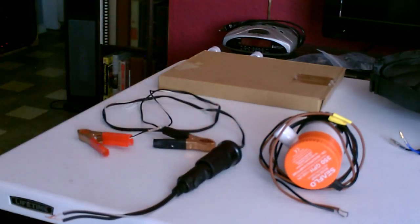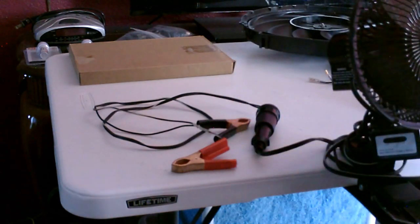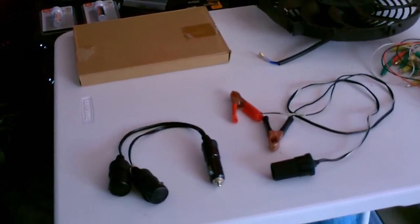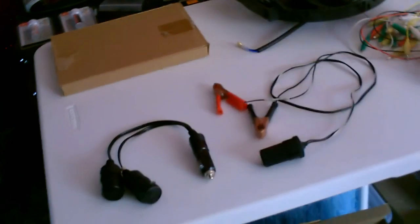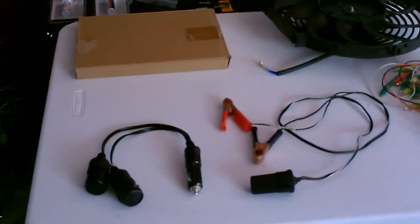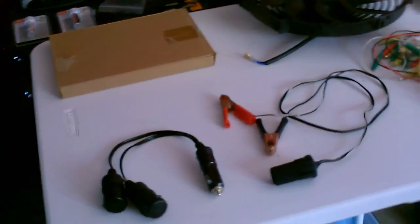If you can't get one of these 12-volt sockets, you can always cut the plug off, strip it down, and just twist it together like I showed earlier. They also sell lots of different things if you want to run multiple items with plugs off of one panel — just buy a splitter like that. They have two-way and three-way splitters, and I think you can even get five-way ones.